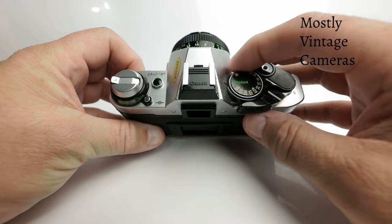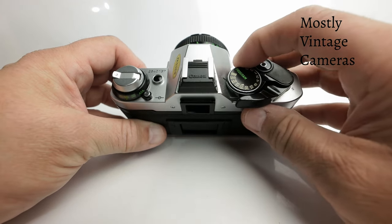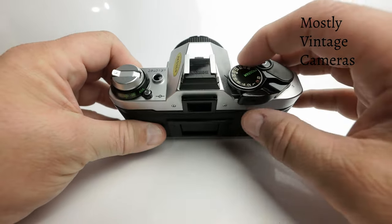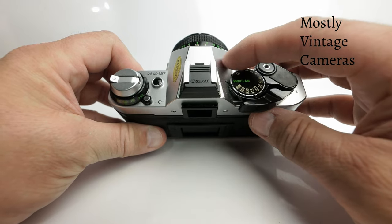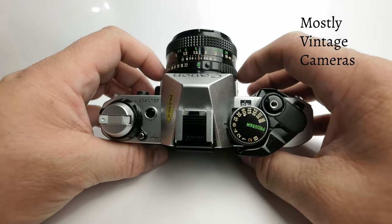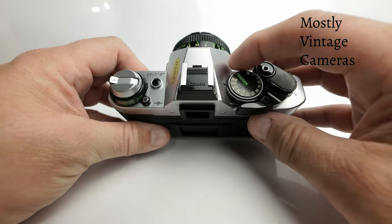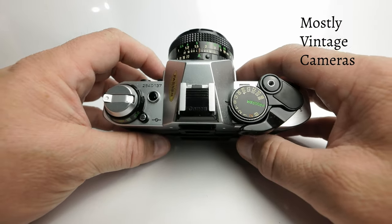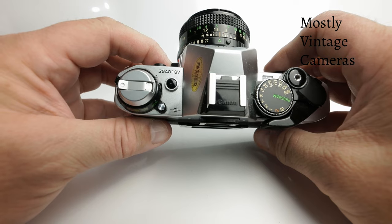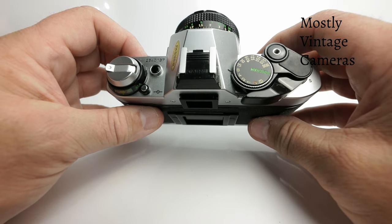If we wish to choose our shutter speed — say we want to freeze some sports action, or we want a slow shutter speed for a light trail, or to pan with a subject for a blurry background — we only need to take the shutter speed dial off the program setting. We then have immediate control of the shutter speed range, and the camera will choose a complementary aperture. Using a fast shutter speed, the camera will tend towards a wider, brighter aperture. The exposure lock button will still work.